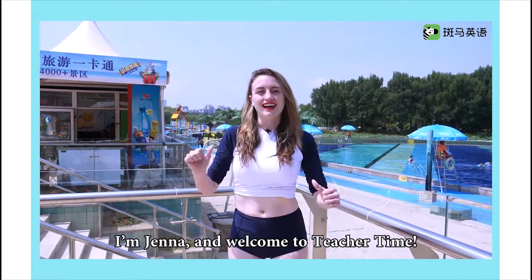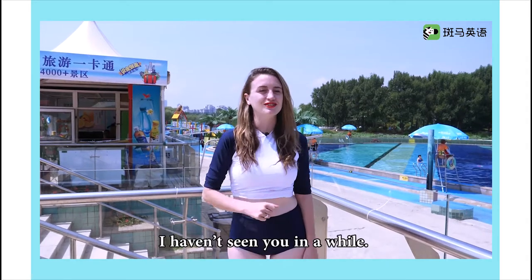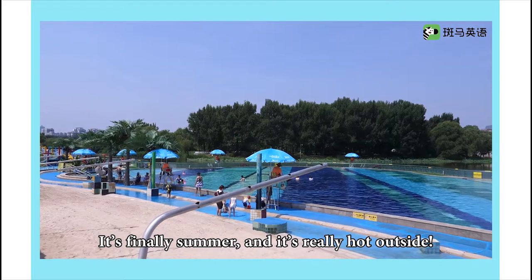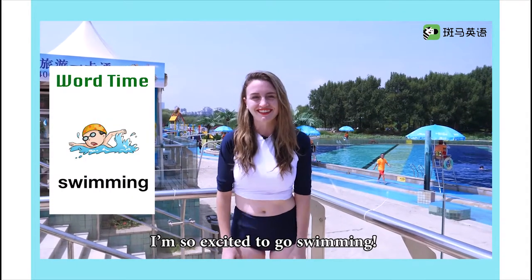Hi everyone, I'm Jenna and welcome to Teacher Time. I haven't seen you in a while. It's finally summer and it's really hot outside, so I've come to Chaoyang Park Beach to cool down. I'm so excited to go swimming. You want to come with me? Let's go.